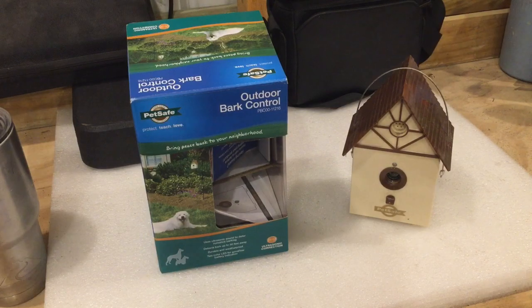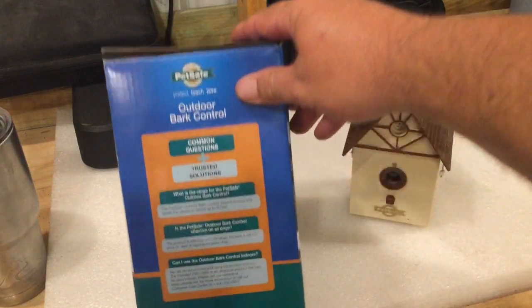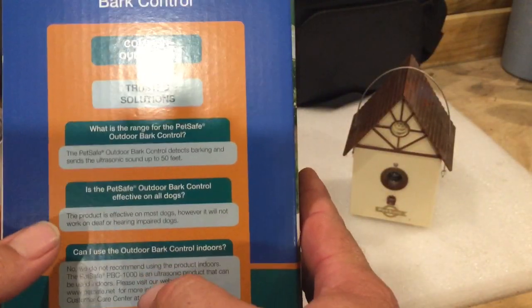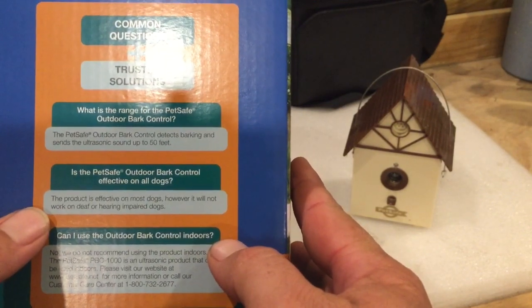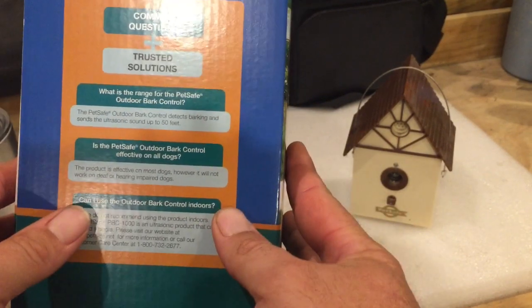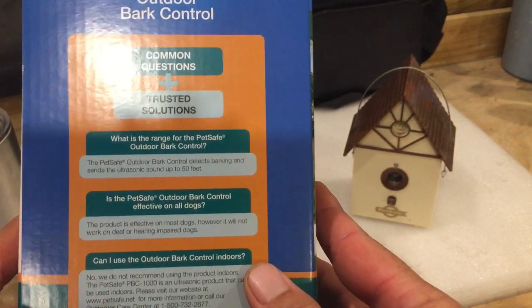Another thing I was reading that I thought was funny — if you look on the side of the box, it says: 'This product is effective on most dogs. It will not work on deaf or hearing-impaired dogs.' I just thought that was pretty funny.